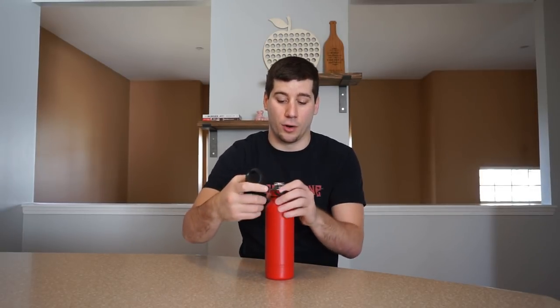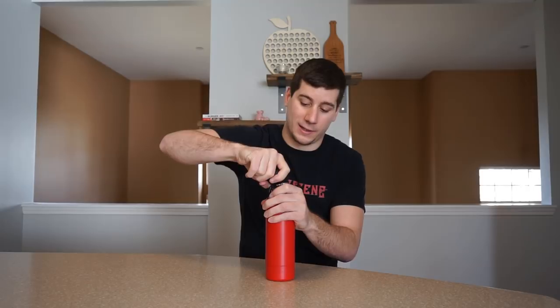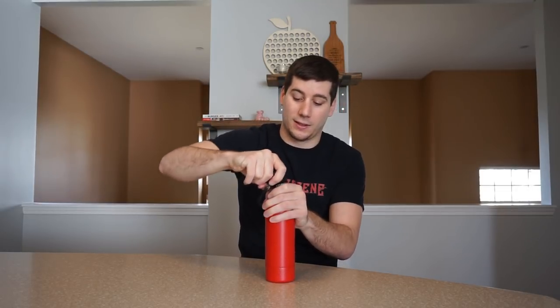Basically you can just open it up — takes sometimes two tries because it's a little bit shallow — but there you go. Now you've got the cider open and you can basically drink from it, pour it, or anything like that.